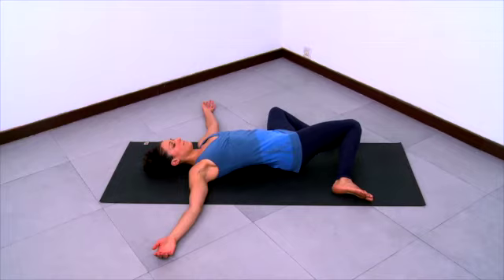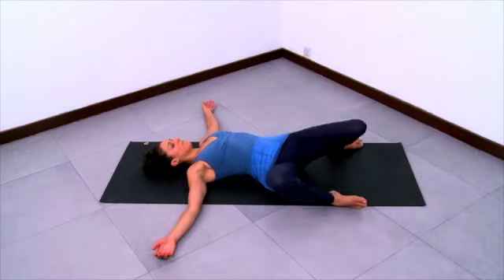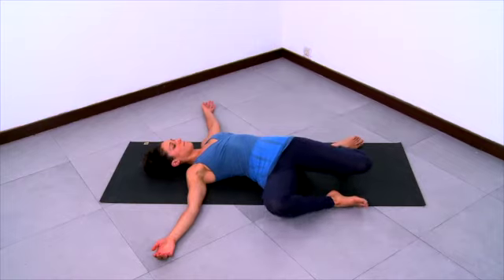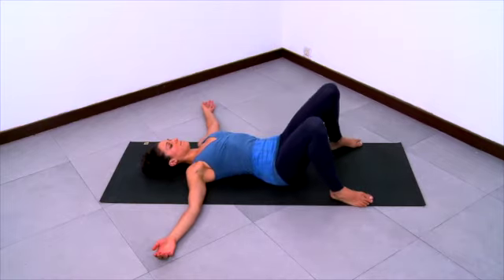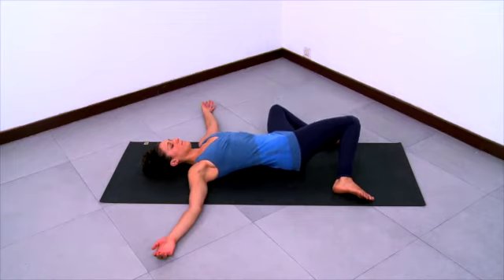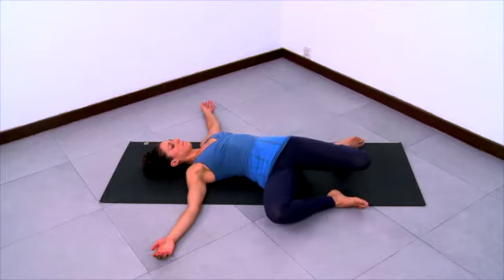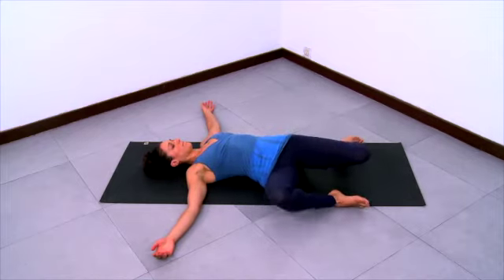Get longer in your trunk as you breathe. Then inhale back to center and exhale your knees over to the right side. Inhale your knees up to center and exhale the knees over to the left side. Then inhale back up and continue like this, moving and breathing together.